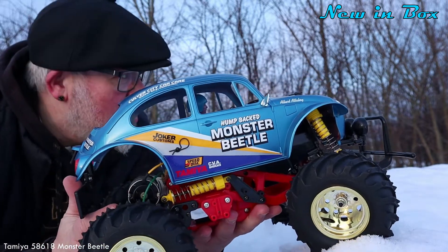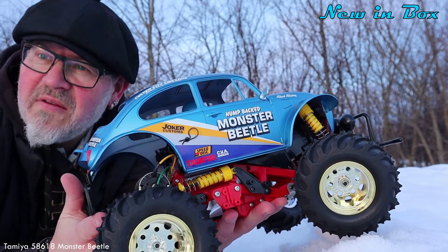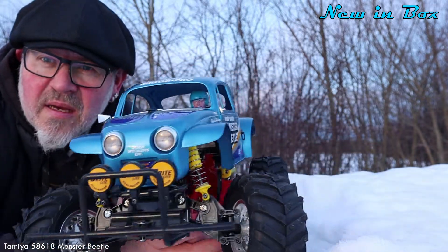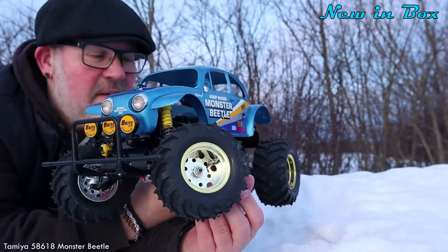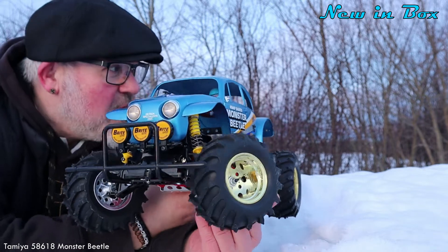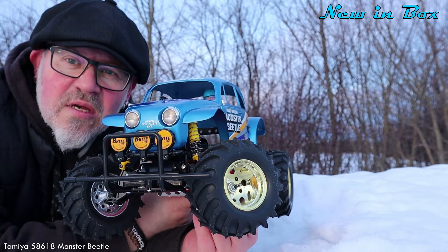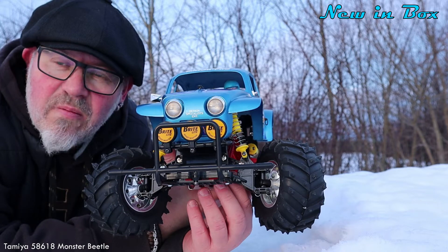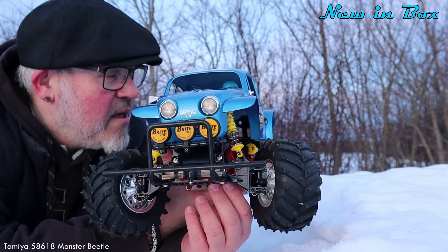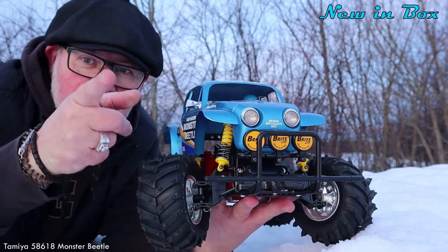It's not officially the blue edition, but it became a blue edition. This is the re-released version from 2015, kit number 58618. It's a nice car. So yeah, I'll go back to my car and put on some heat so I can warm my fingers, then go home and check out the video and the audio for this one. No problem with the audio because there's no wind. I'll see you guys on the next one — take care, bye bye!